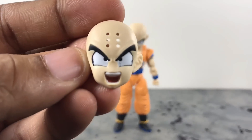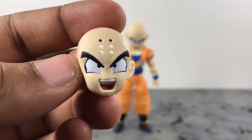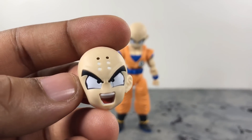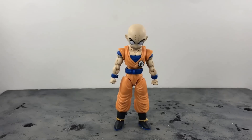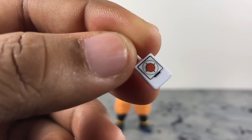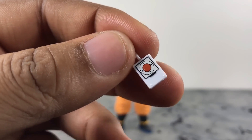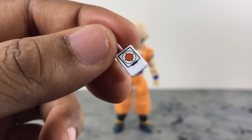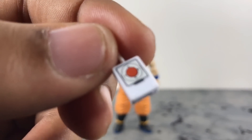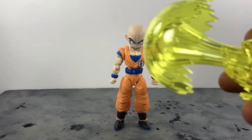He also comes with a yelling, screaming, charging-up head. On that one, the eye actually broke right out of the plastic so it looks a bit weird, but it still works. As for the remote he comes with — it's a piece of junk. They didn't even mold it gray like it shows on the box picture, it's just white, and the button detail is nothing more than a sticker. Luckily I still have the one from the SH Figuarts, so I'll be using that one.